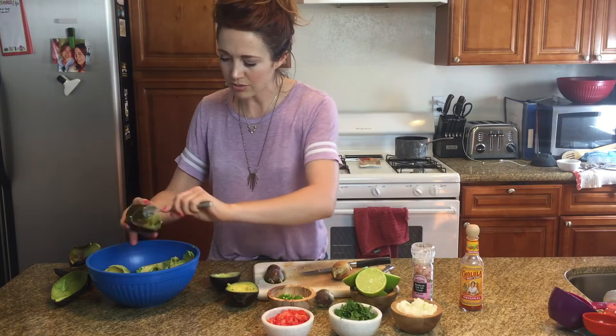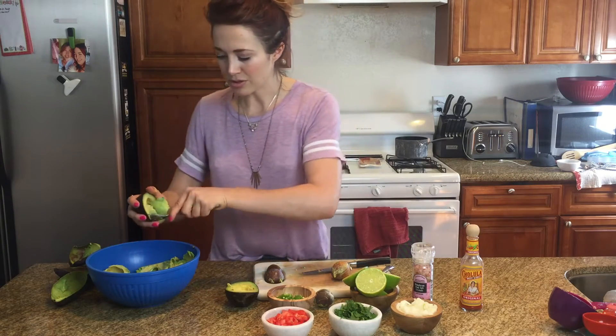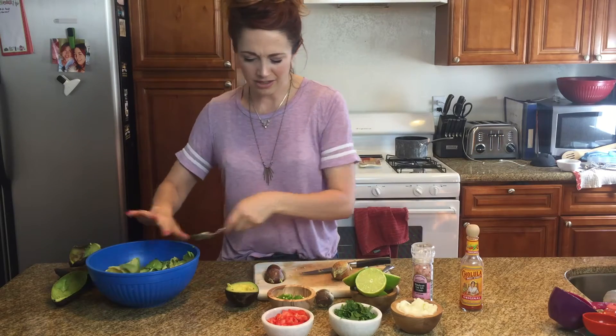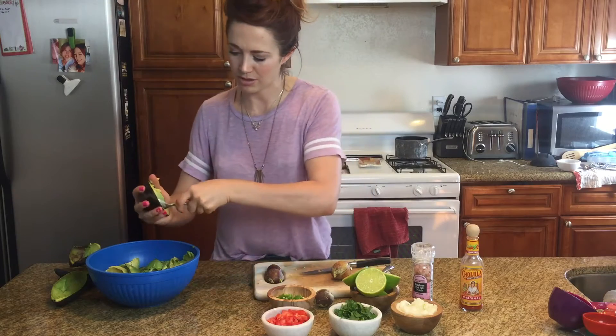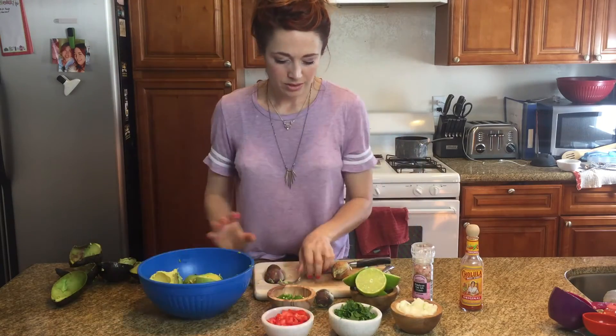Every time you're eating guacamole, you're usually with friends. You're usually having a good time, or you're on vacation, or some super cool restaurant. It's like something laid back — every time guac's present, nothing too serious is happening. That's what I like. Scooped out, ready to go. Easy peasy.